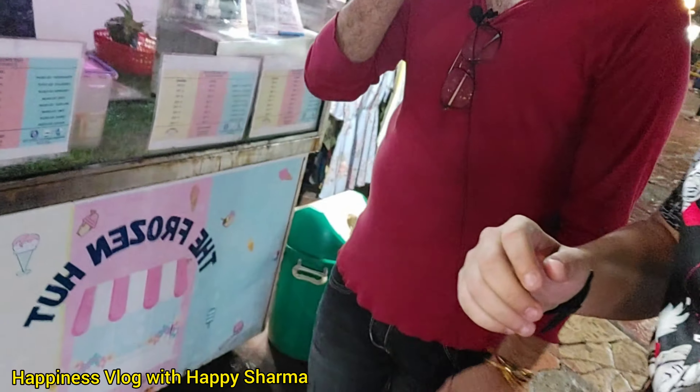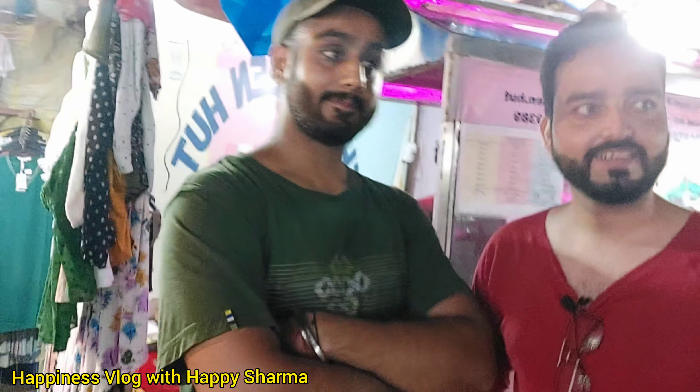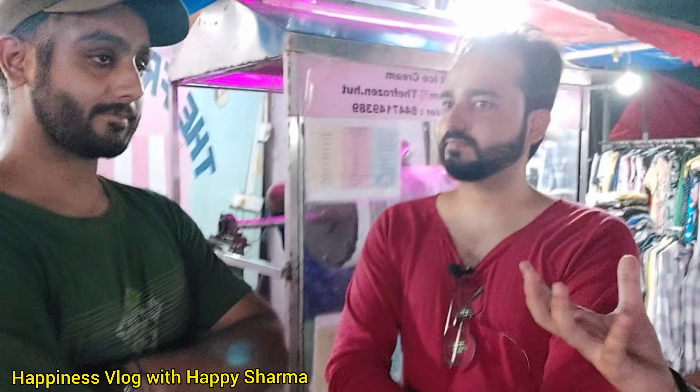Come on! So guys, we've reached the shop. Its name is The Frozen Hut, and this is Mr. Irwin Dussan. Hello! Now we're going to find out how special this ice cream is.